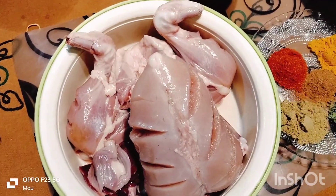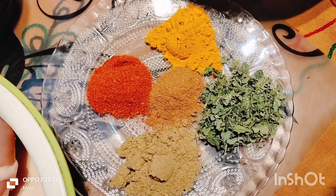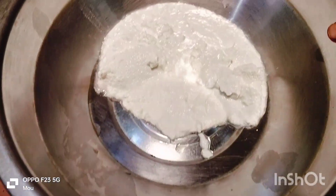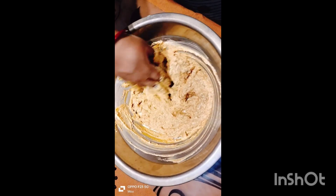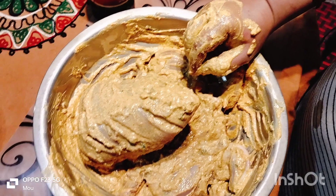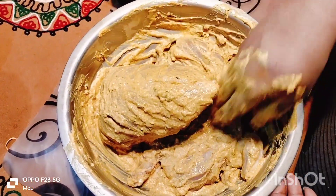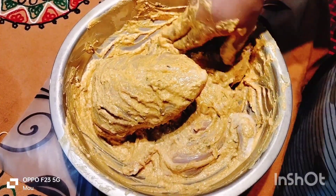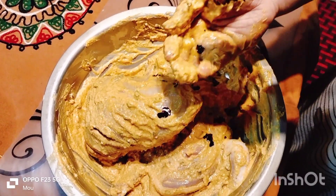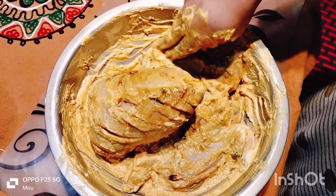Hey friends, welcome back to the Marhyayama Jay Cooking and Vlogs channel. I'm going to make a whole chicken roast. This recipe is bought from the restaurant and it's really good — I will try to make it awesome.